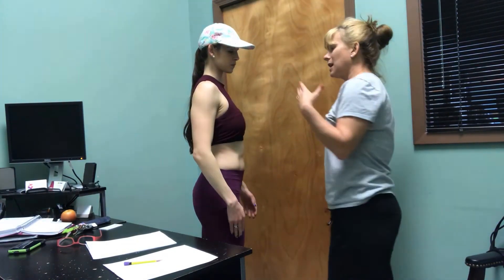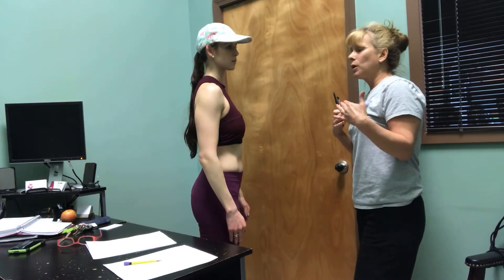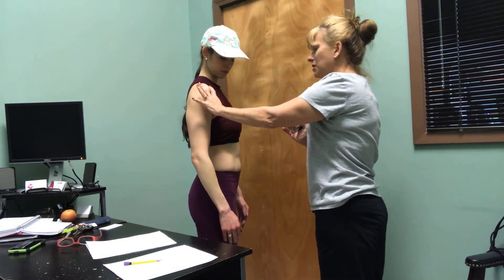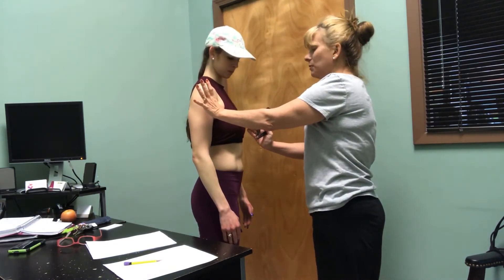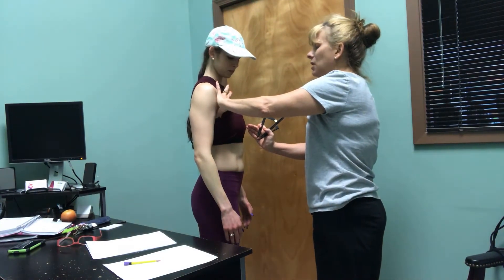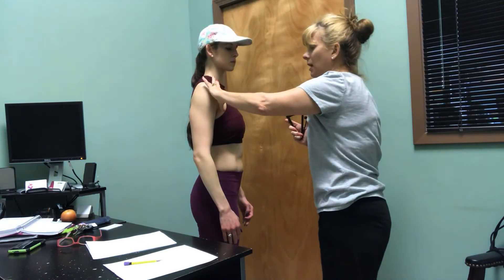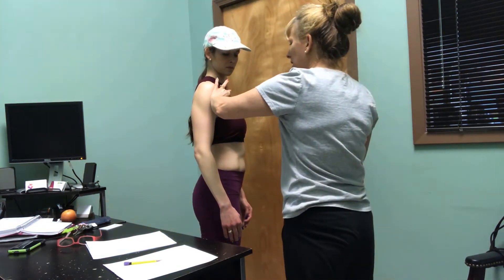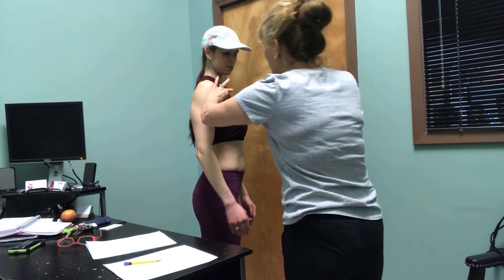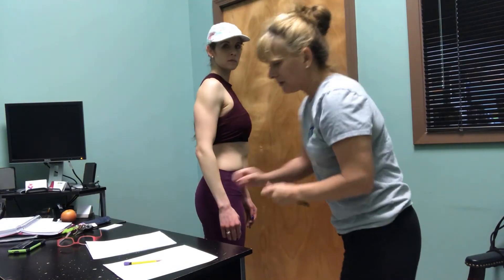Next we're going to do the chest. Women have more body fat here, so for men we go halfway between the shoulder and the nipple line — that's where you get the pinch for a man. For a lady, you'll go a little further up just because there's not going to be as much body fat. It's a diagonal pinch. You get the pinch, have them tense up their chest, then relax completely. Do it two or three times quickly to get an average.